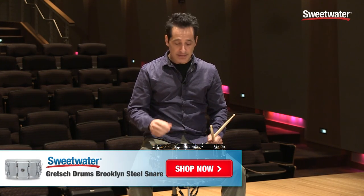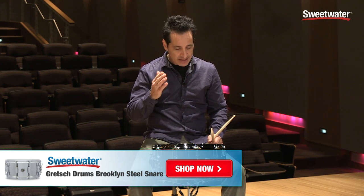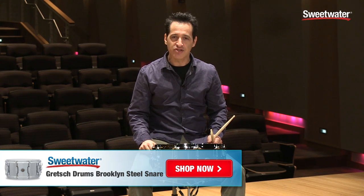So if you're in the market for a beautiful, great sounding, versatile drum, this Gretsch Brooklyn series steel drum could definitely be a good option for you to check out. If you need any more information, just contact your Sweetwater sales engineer.